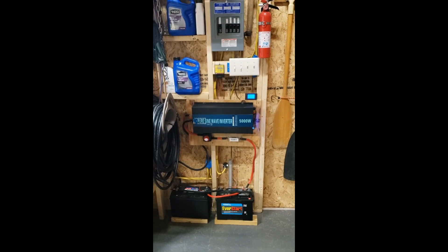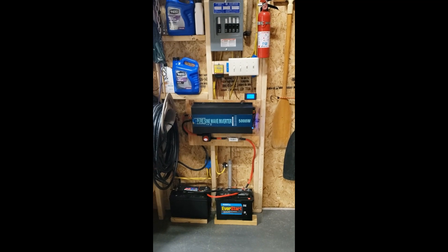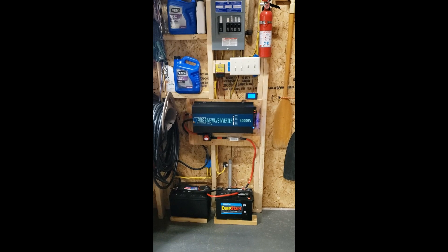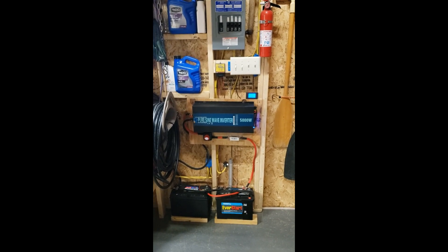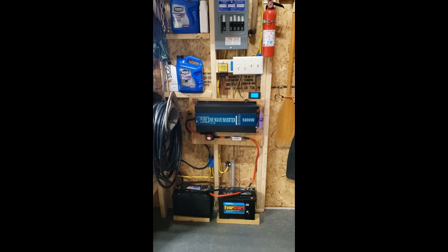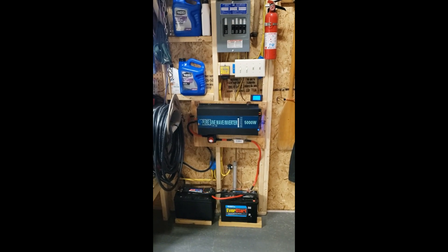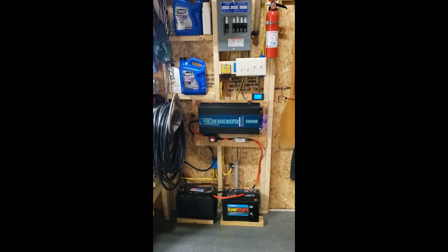Today we're taking a look at the WZ-RELB 5000 Watt Continuous, 10,000 Watt Peak Pure Sine Inverter. I installed a 3000-6000 watt unit in my RV and I'm really pleased with it. The manufacturer has provided me this larger unit to solve another problem I have, which is powering a shed.